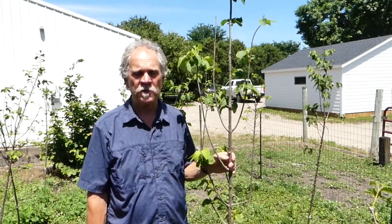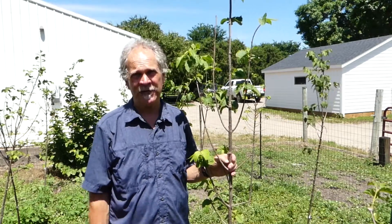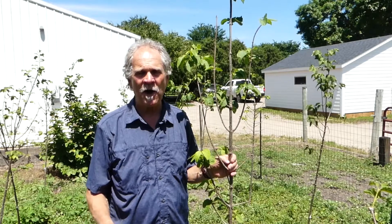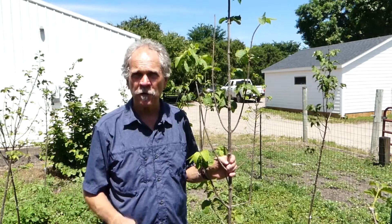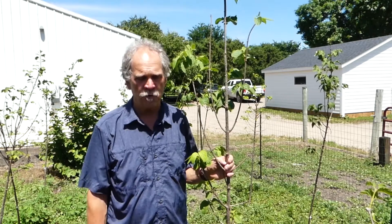And we're back. I'm Gary Johnson, University of Minnesota, Department of Forest Resources. We're going to talk just for a couple minutes about pruning at planting time — specifically, when you get the tree planted, is there anything that should be pruned?